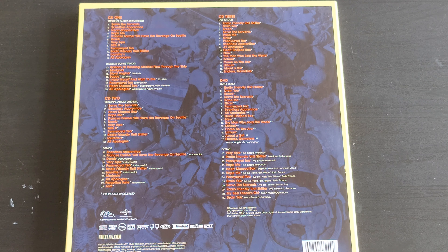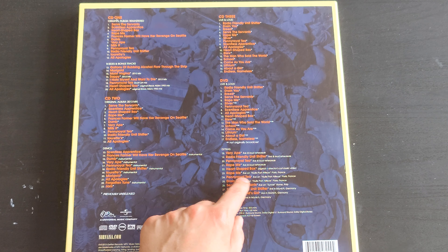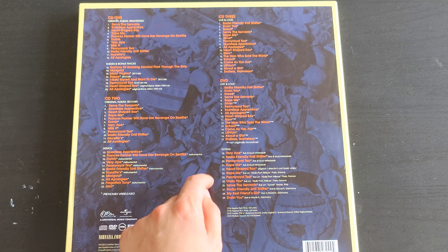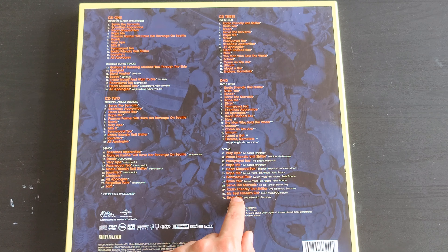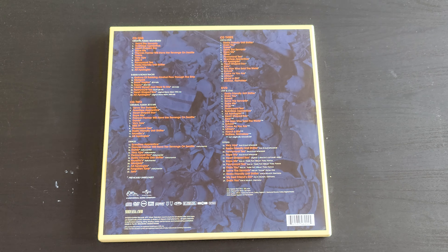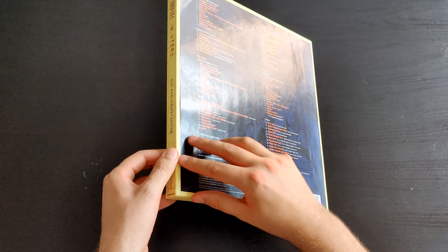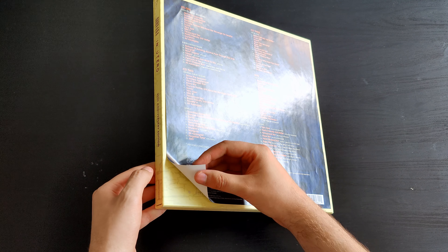The extras include the Live and Loud rehearsals, some live performances from France, the Heart-Shaped Box original and director's cut music video, live performances from Rome, and the last three songs from Nirvana's last concert ever, in Munich, Germany.